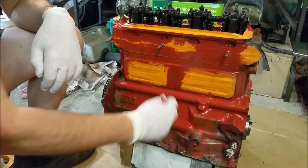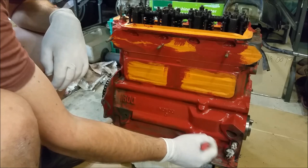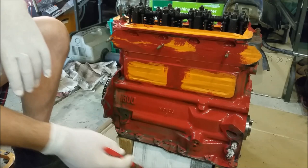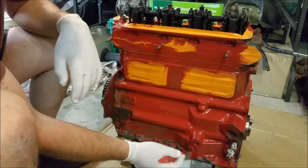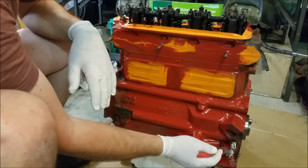Being air dry, this stuff takes a long time to go off — though in this weather it's a bit quicker. Given that it goes off so slowly, it'll self-level, so you won't see brush marks. And even if you did, most of the engine's covered up anyway — you won't see any of this because it's all got carburetors, exhaust manifold, heat shields, and all that sort of stuff.